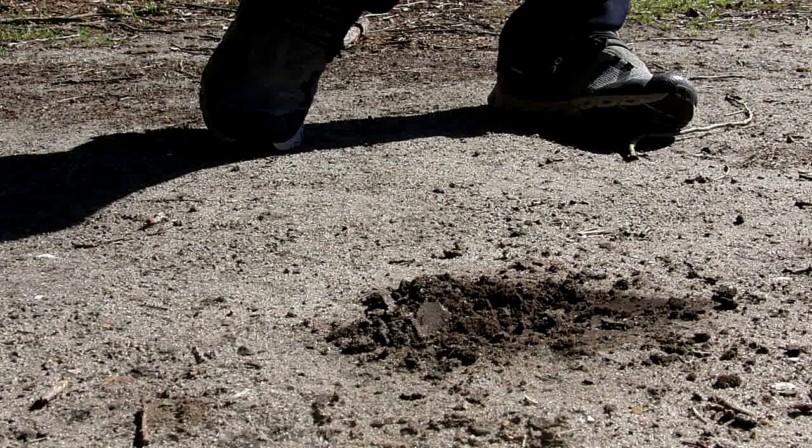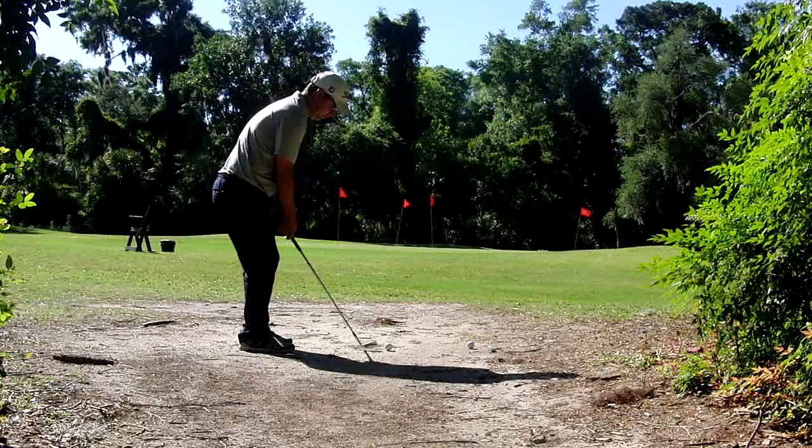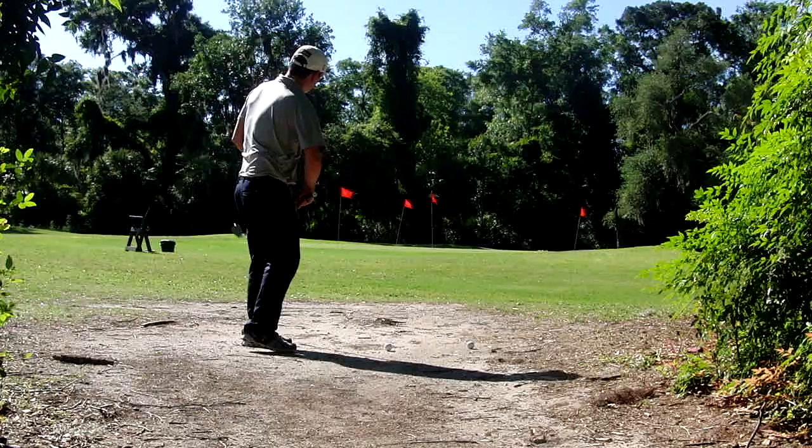You can tell the impact point in the sand was before the golf ball. A practice swing will allow us to test the hard pan. Knowing just how firm the soil is will affect how we play the shot. The softer the soil, the more speed we will need to put into the shot, as the club head will slow down more through impact.